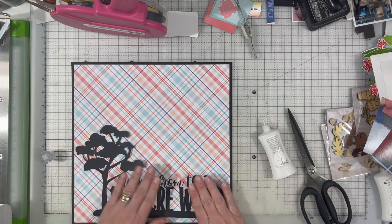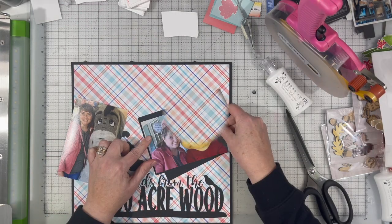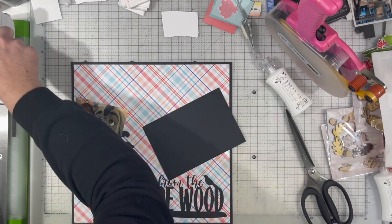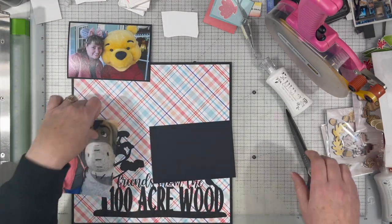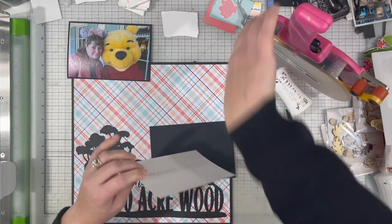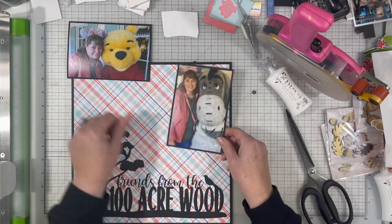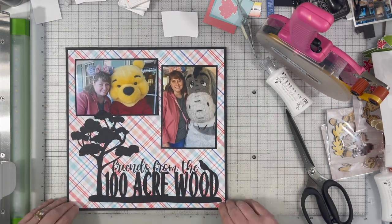The peachy pink tones really work well with the jacket that I'm wearing, and those blue tones work great with my jeans and Eeyore, so I was pretty happy with that. It doesn't match great with Winnie the Pooh, but that's okay — it still matches what I'm wearing. It matches my mouse ears and everything, so I decided to go ahead and go for it.